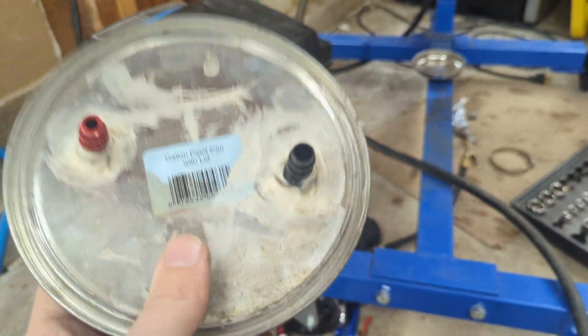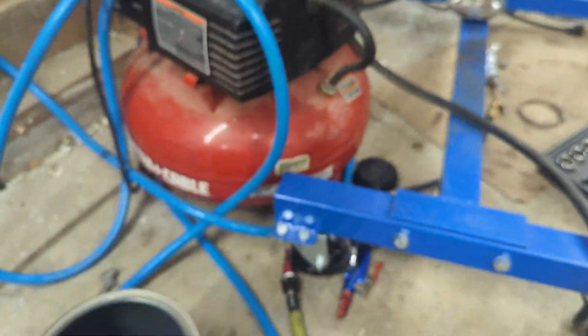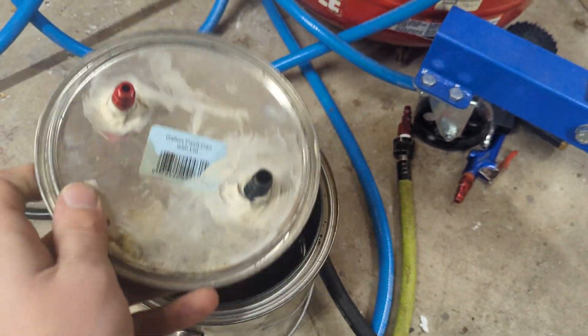Make sure you seal it up nice. I didn't do a great job so I had to use a lot of caulking to make sure it would not leak straight from the lid. On the inside, all you need is some incense sticks — I put them in a jar just to keep the paint can clean, but you really don't have to.